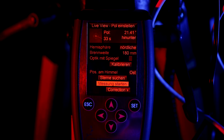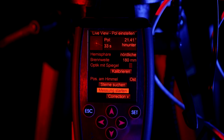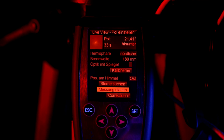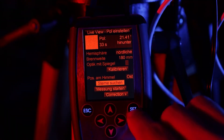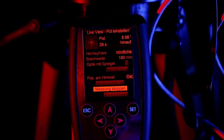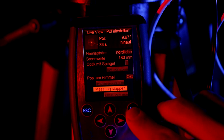Here is an example: my first measurement showed 18 arc minutes of distance up. After half a turn it now shows 21 arc minutes down. Consequently, half a turn leads to a difference of 40 minutes, so I need to do a quarter of a turn up to reach the final position. This turns out to be not perfectly precise, but you can improve this with a little practice. Now it's time for the fine adjustment.